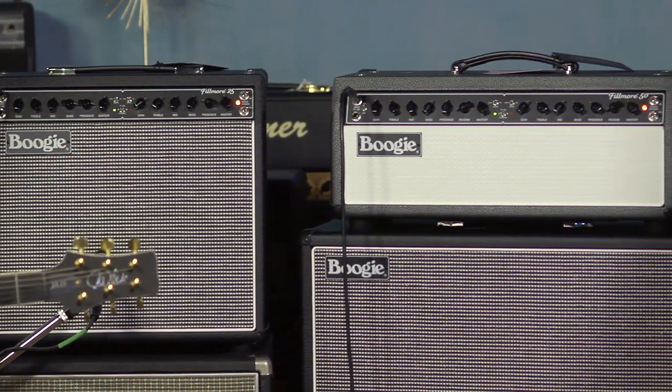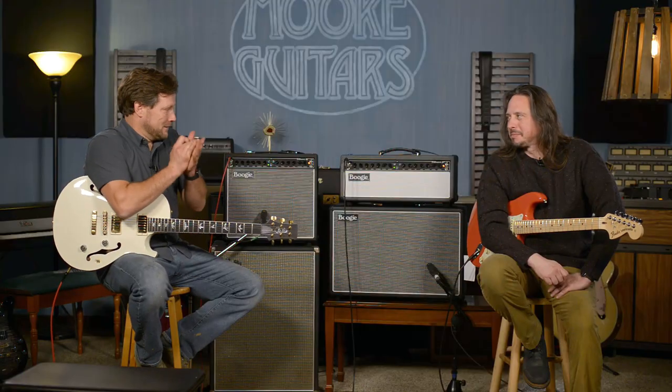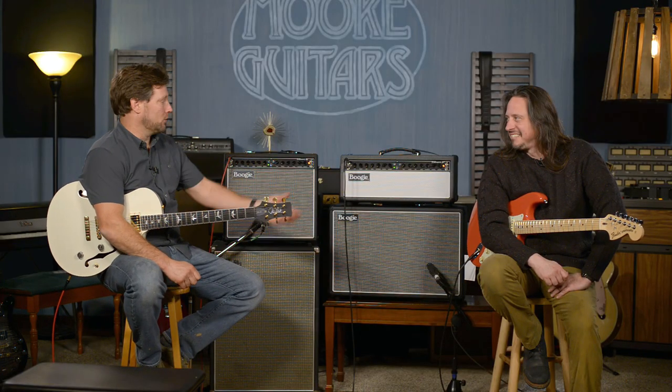These are seriously like a next level amp. Seriously. So we are going to take you through a bunch of tones. Ed's going to tell you a little bit about the amps, and I'm going to sit here and listen to him as you should.